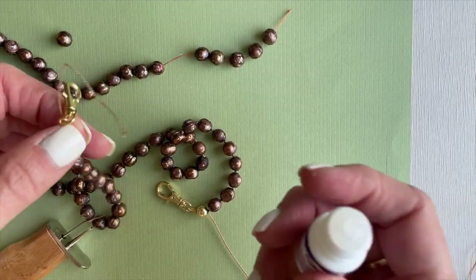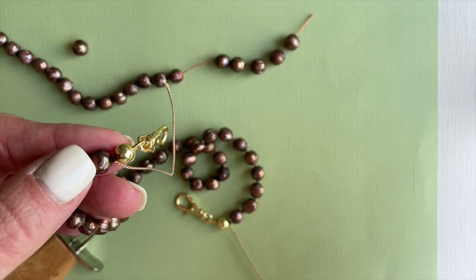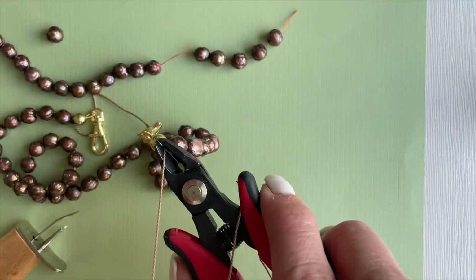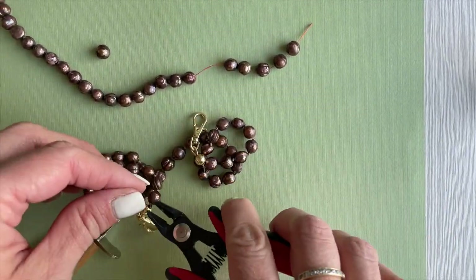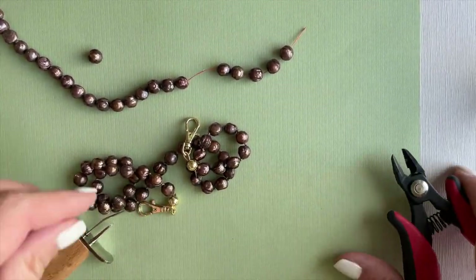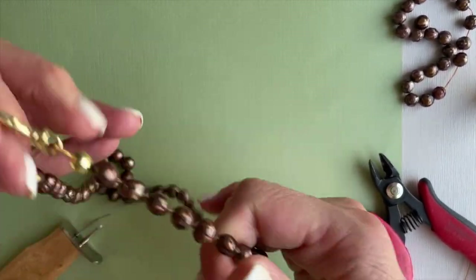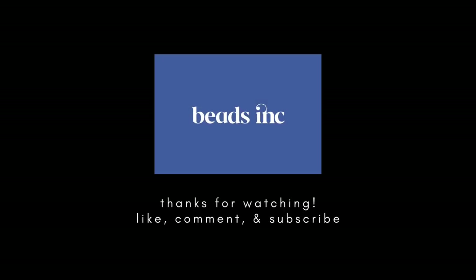Once our glue dries, we will cut off the end of the silk. Note that super new glue can change the color of your silk thread; if you do not want it to change color, you may choose to squirt some onto a baggie and use a piece of wire to apply it. There you have it — thank you for watching, happy beading!